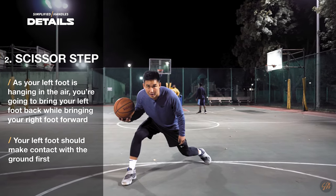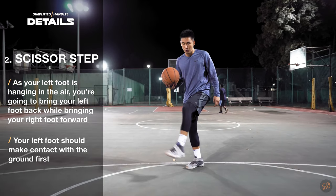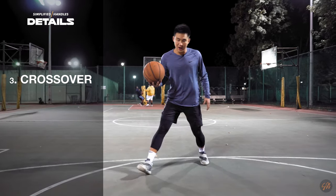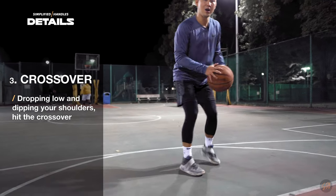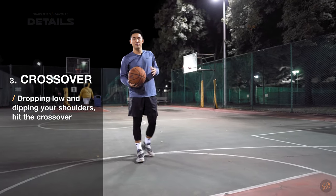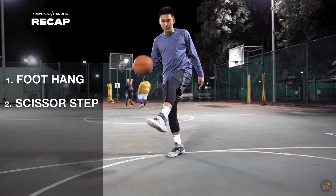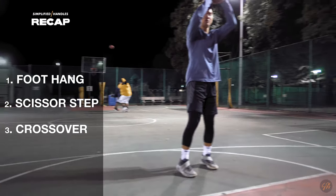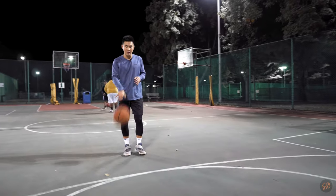As we take that dribble and our foot is hanging in the air, we're bringing this foot backwards and then landing in position. From there, dropping my shoulders, I like to hit the defender with the crossover either for the pull-up or for the drive. So: take that dribble, hang our foot, drop low for the crossover, and then pull-up or attack the basket. Now let's put that all together and see that in game speed.